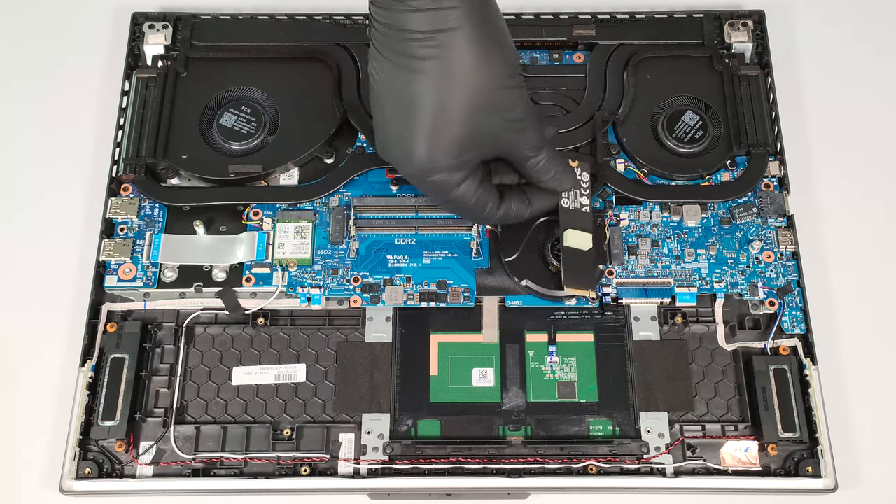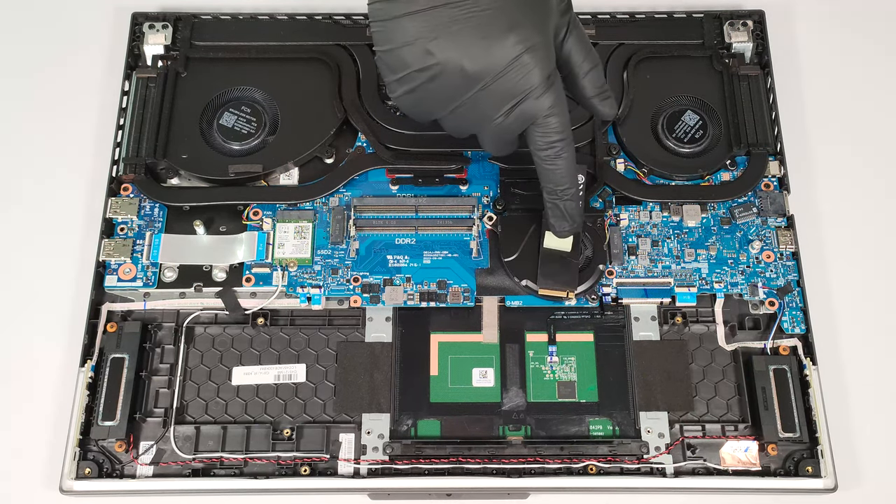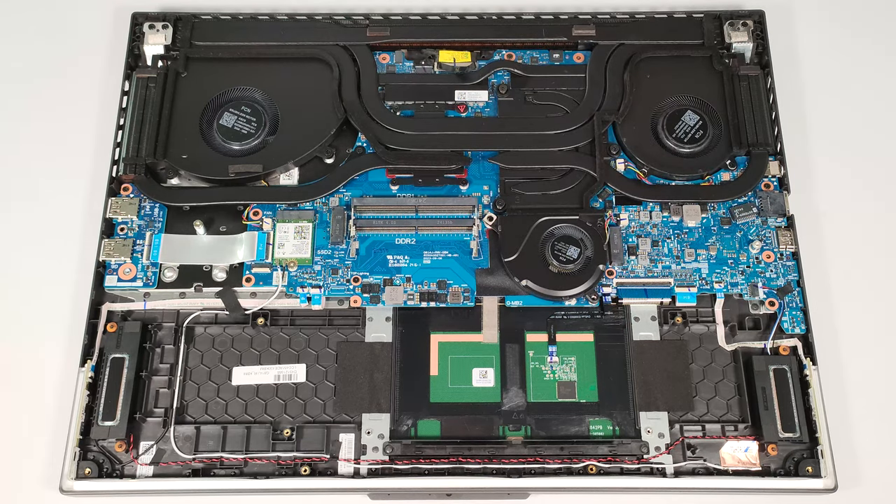There is a small thermal pad below the pre-installed SSD. A laptop in this price class deserves at least a bit bigger pads for its storage options.